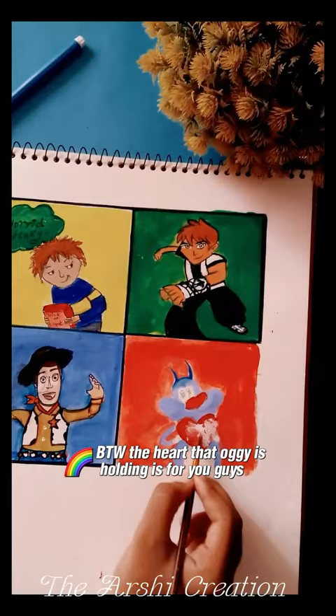By the way, the heart that Auggie is holding is for you guys. Time for some detailing.